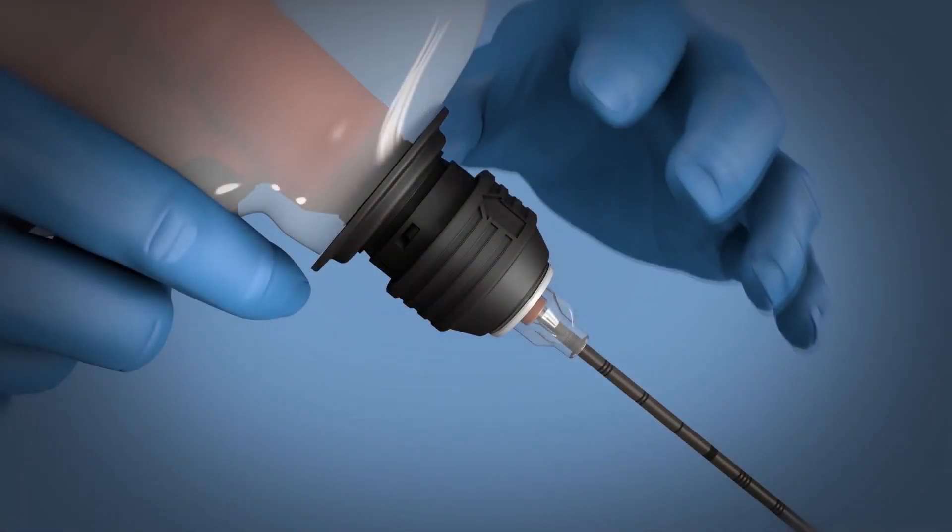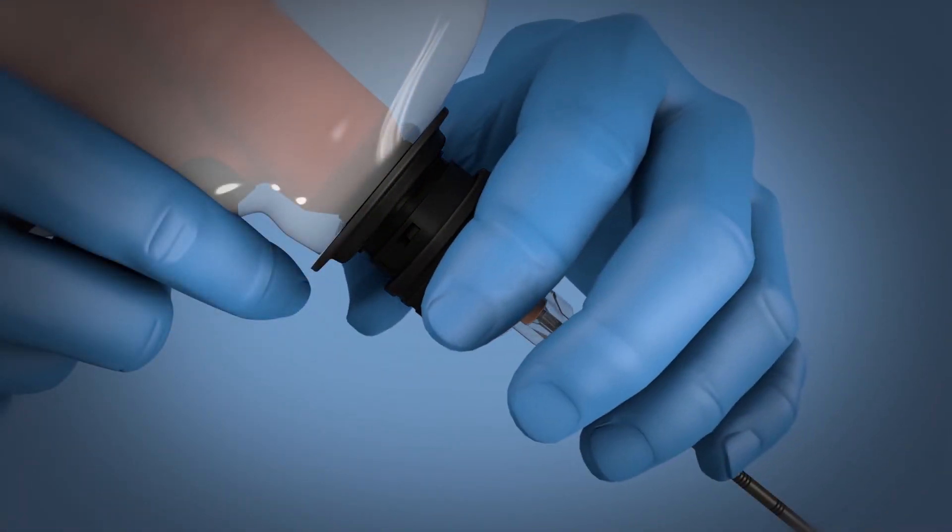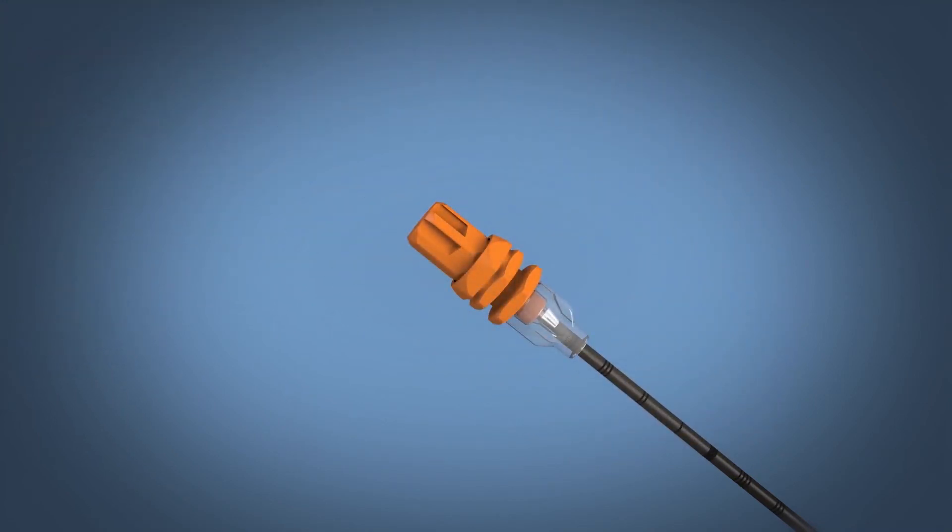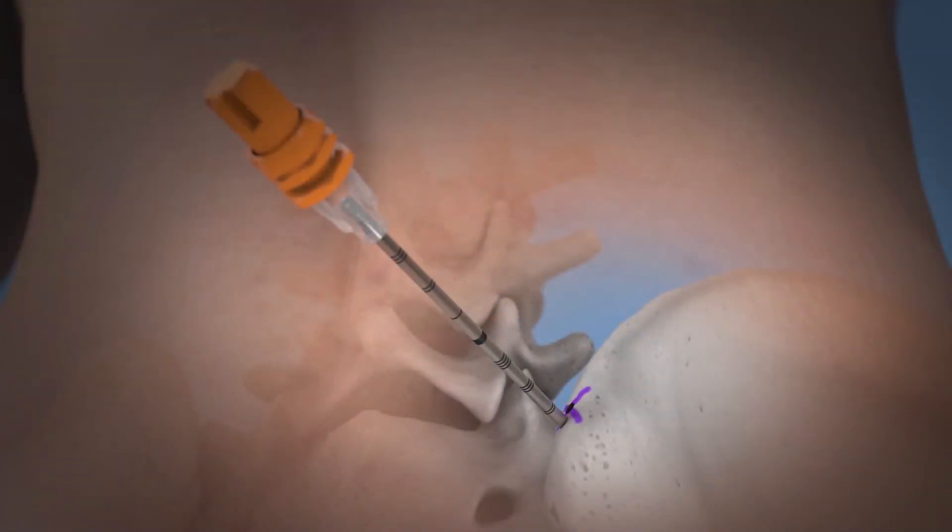Disconnect the driver from the needle by lifting up the black collar on the connector and lifting the driver up and off the needle hub without dislodging the needle. Gently twist and lift the stylet out of the cannula.